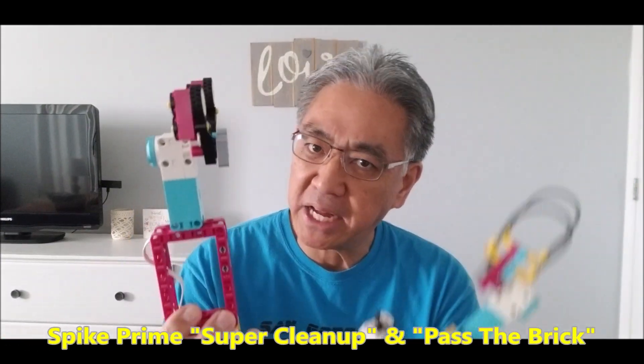Hey everybody, what's going on? It's Mr. Hino with Mr. Hino's Lego Robotics. Today's video I have two really cool Spike Prime robot arms to show you. This one's called Super Cleanup and this one's called Pass the Brick.